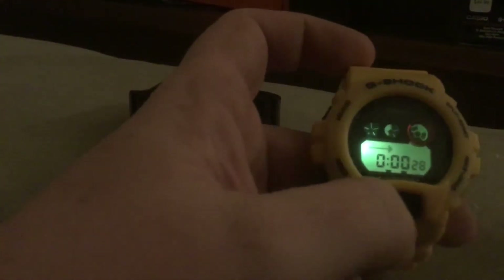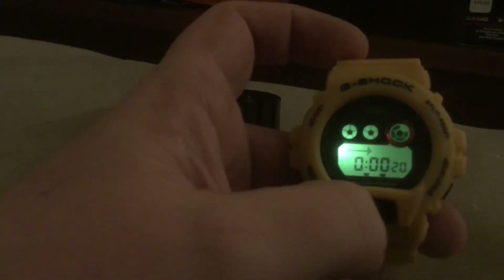I removed that from the watch. And this light button also makes a clicking noise — I don't think it's supposed to do that. When I had it set for one minute it's supposed to beep, or the alarm's supposed to go off. On this one it doesn't do that.